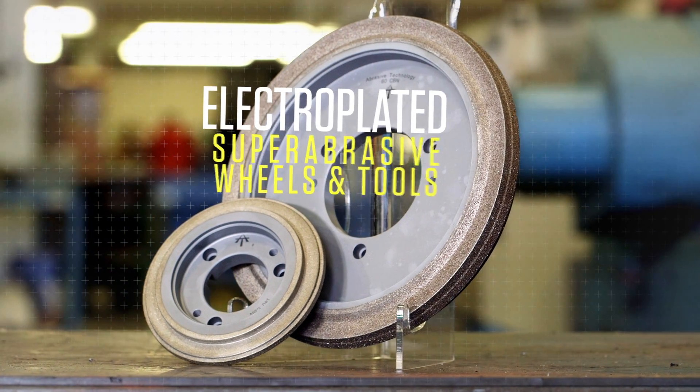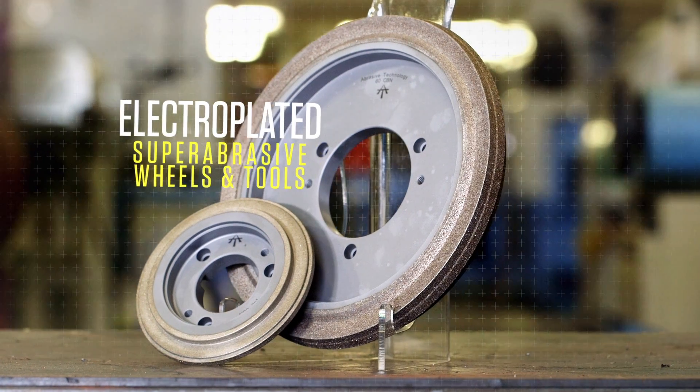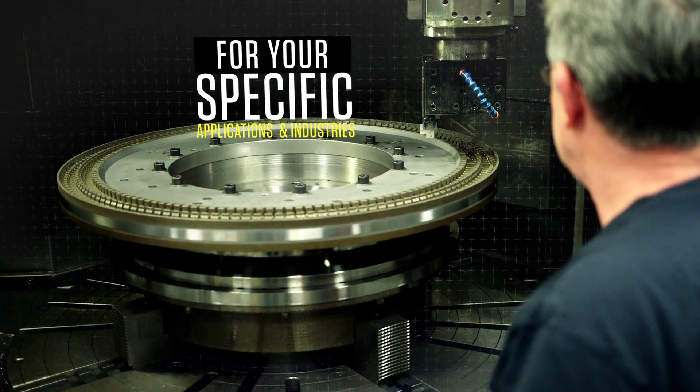At Abrasive Technology, we manufacture the highest quality electroplated diamond grinding wheels and tools for your specific applications and industries.